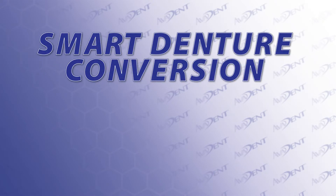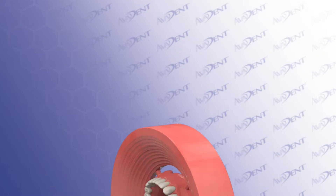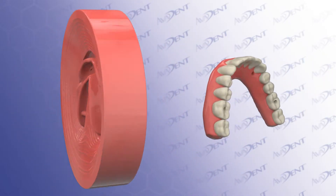In this tutorial, we will be discussing the Smart Denture Conversions Protocol for converting a removable AvaDent monolithic denture into a fixed complete denture on multi-unit abutments.